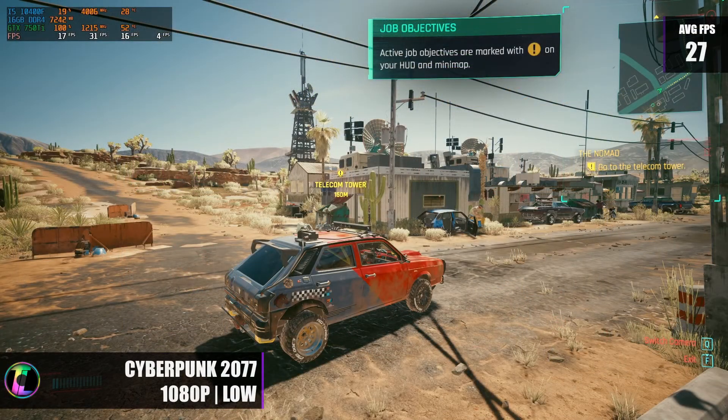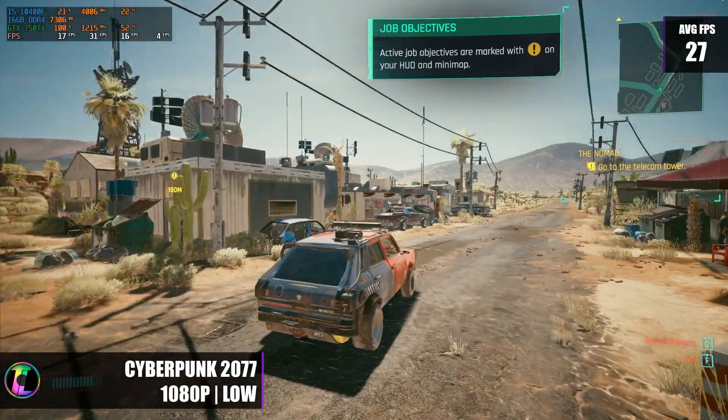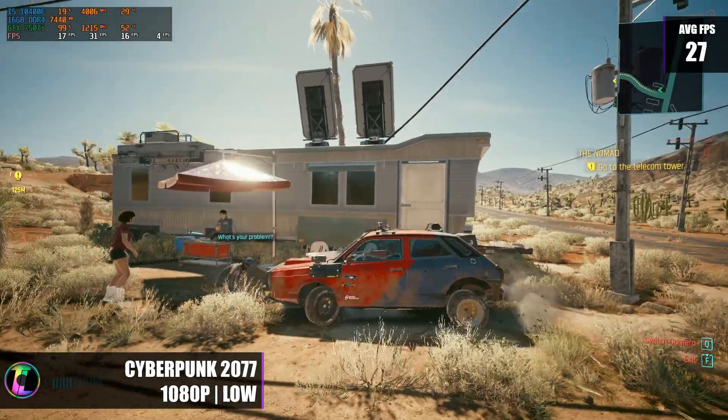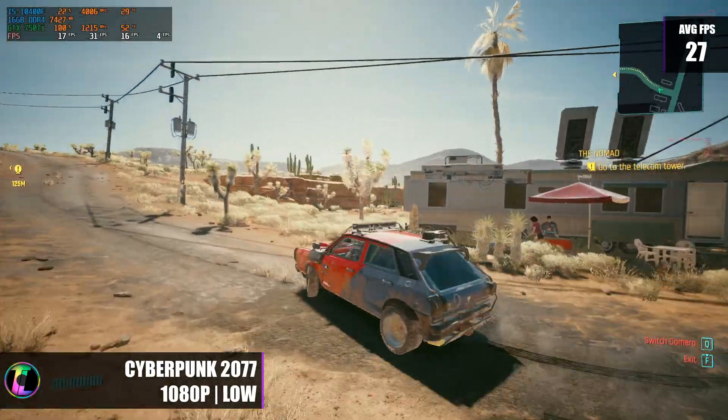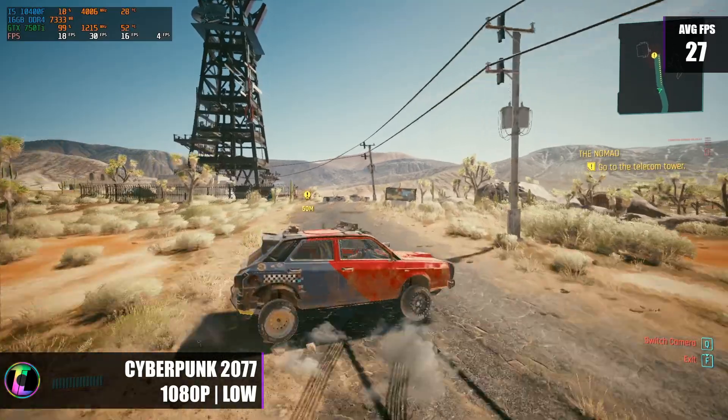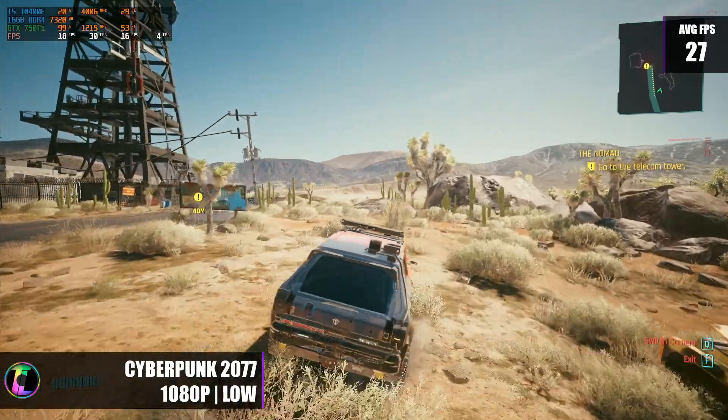We know this card is more powerful than its little brother the 750, and we recently tested that one against esports titles where it did really well, so there was no question this card could handle those. Instead of going down that route, we decided to go up and test it against one of the most demanding games on the market — Cyberpunk 2077. When outside of Night City at 1080p low, we really struggled to get anything higher than 27 frames per second, which wasn't a very playable experience due to stuttering and jumpiness.